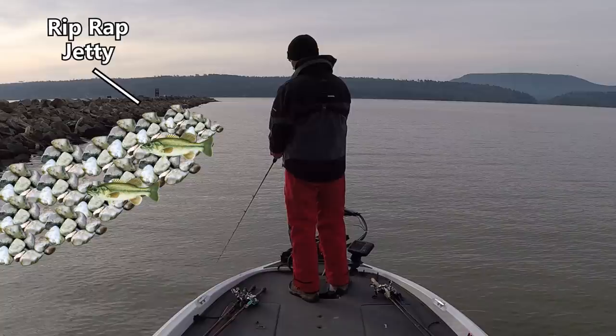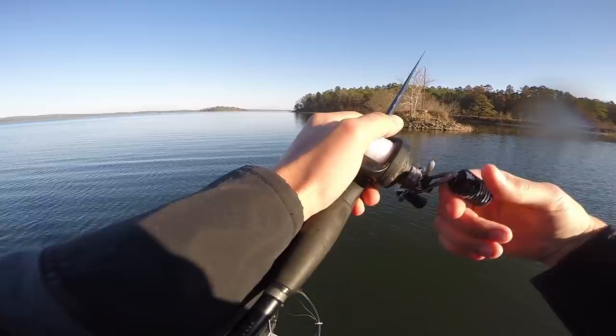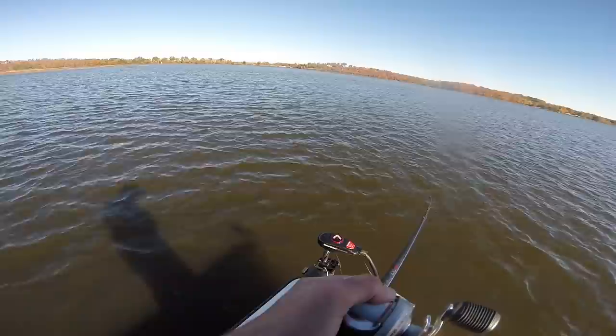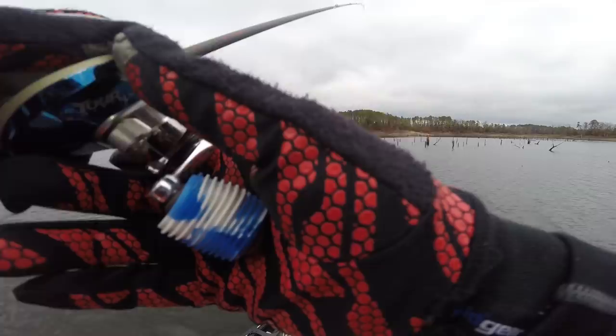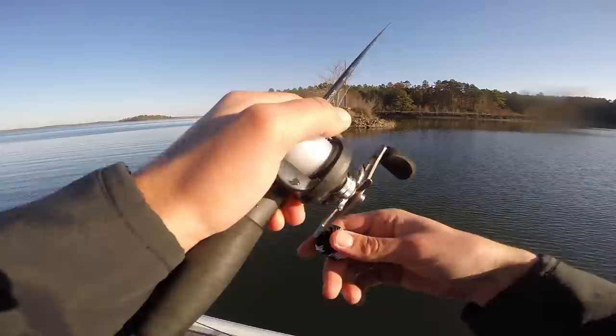Riprap is really good in winter because those bigger rocks hold heat on sunny days, pulling fish to those shallow rocks. Even on deep clear lakes, fish will get up in shallow rocks in three to five feet of water. On dirty water lakes it keeps the water warm, holding fish in two to three feet even when water temps are 40 to 45 degrees. I fish it by casting the jig all the way up to the bank and letting it fall to the bottom.